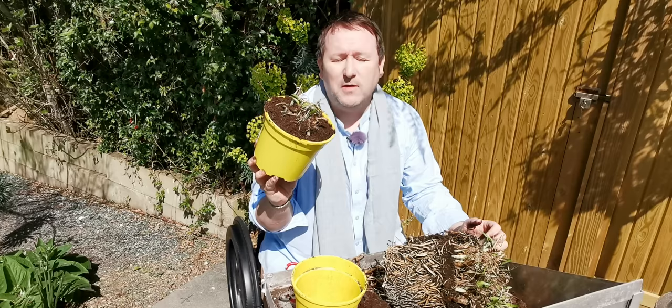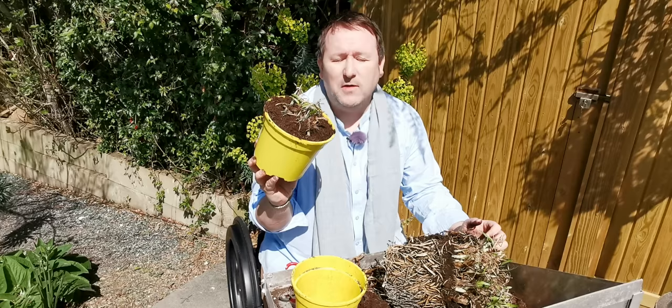And there you go — you've got one plant. From this one big plant, I'm probably going to get six plants out of it. It might take another couple of years for it to really flower, but there you go — one plant for free. What's better than that?